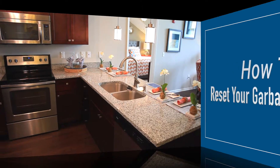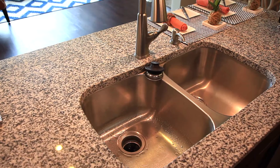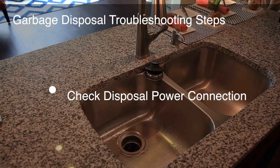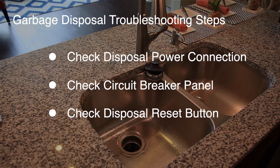If your garbage disposal won't run, you may need to reset it. If the disposal is clogged, has run for a very long period, overheats, or if there's something wrong with the disposal, it will shut down automatically and need to be reset.